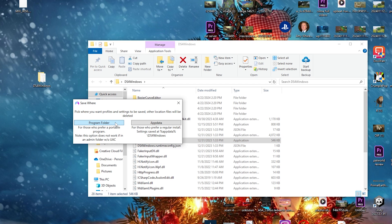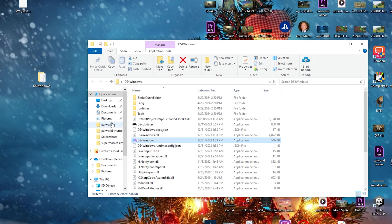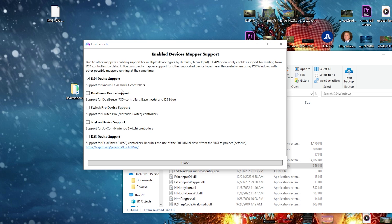When you open it, a prompt will pop up asking about program folder or app data — you want to select program folder. Now if you have the DualShock 4 you can check that off. If you have the PS5 controller like we do, check that one. If you're trying to use Joy-Cons or a Switch controller, check those off as well. I'm going to check off both the DS4 and DualSense. Once you check those off, you can close it.